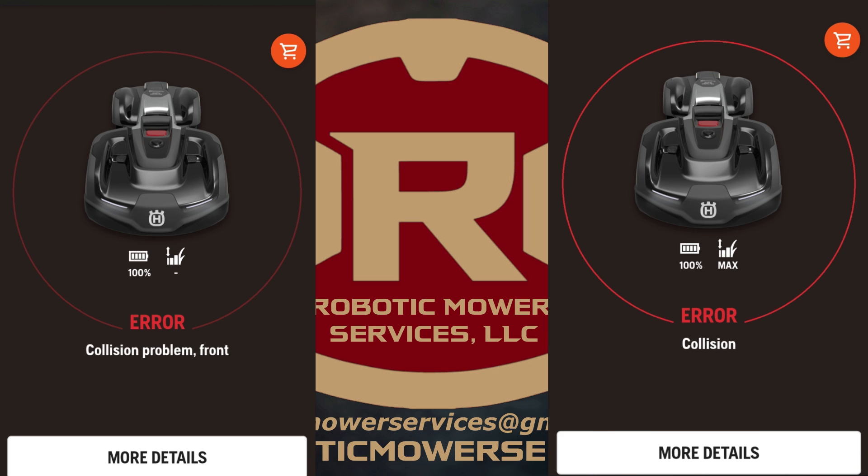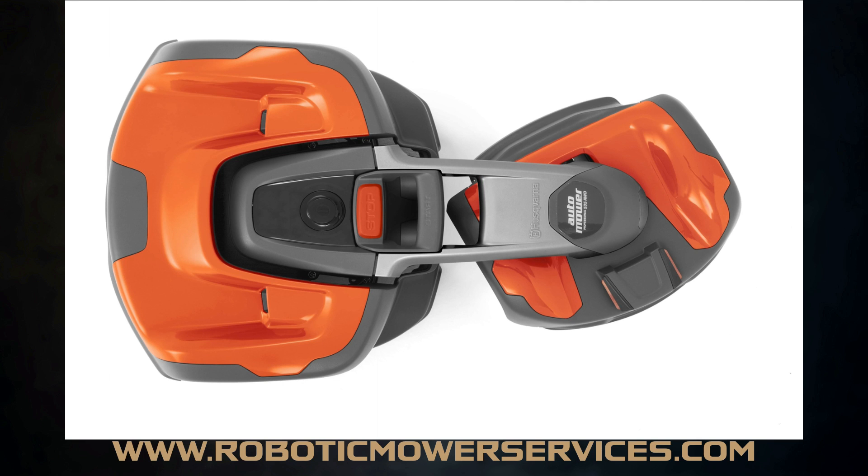The first thing to check on an automower that has a collision active error message is to make sure that the top cover is secured to the joystick sensors. On the all-wheel drive automowers you have to check both the rear cover and the front cover. Both of these covers snap down over four joystick sensors each, so you have four in the front and four in the rear. You want to lightly pull up on the top cover and see if it comes up higher in one corner than the others.